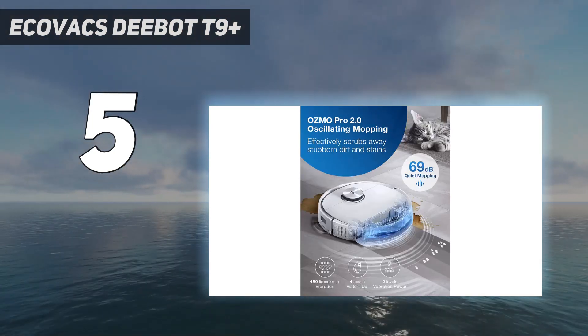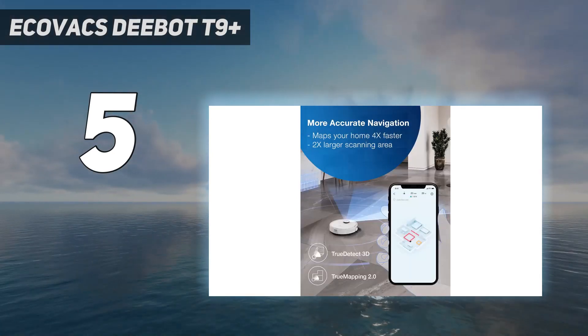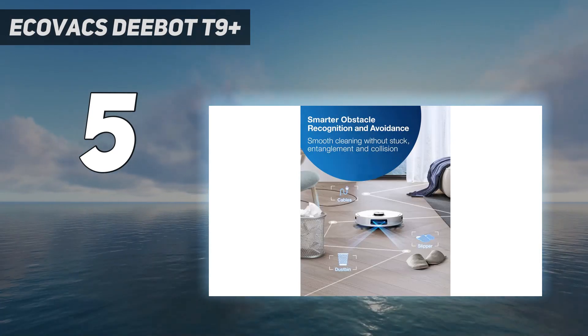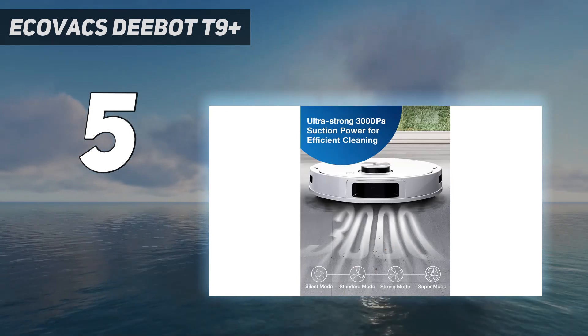Like most other app-connected robot mops, you can control the suction power and amount of water dispensed onto the mopping pads via the app, and schedule cleanings for a later time. The map this model created of our obstacle course was one of the most accurate.